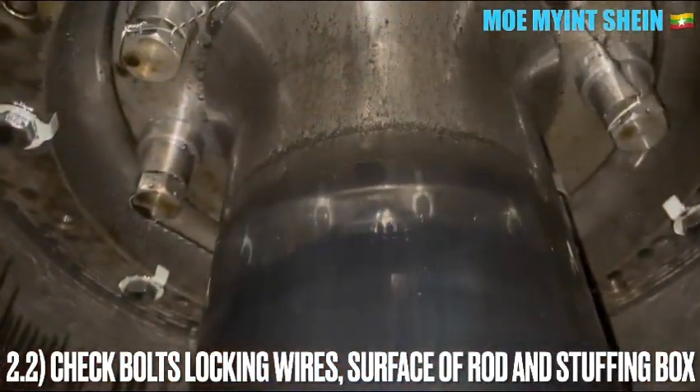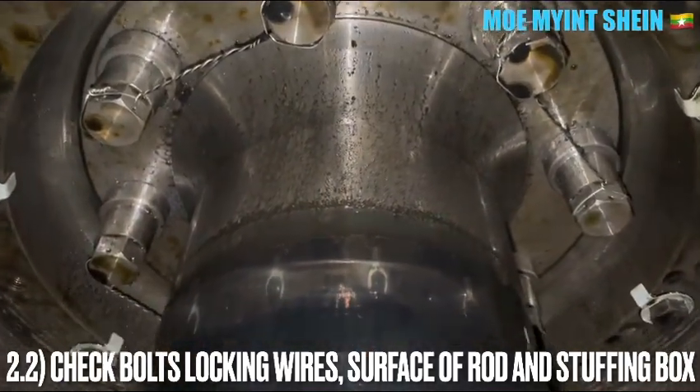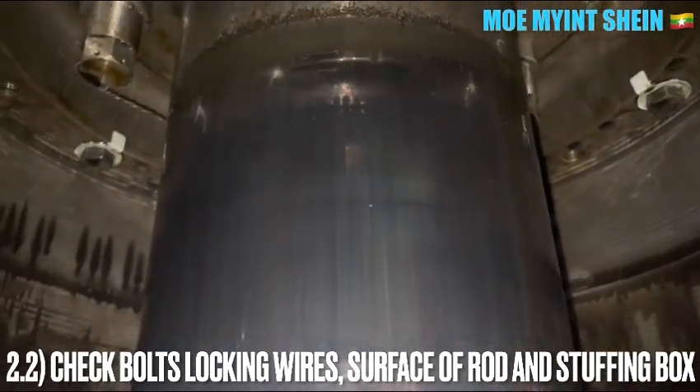Check the piston bolt, plug-in wires, any scratches on the surface of the rods, and the condition of the stopper and piston ring locking device.